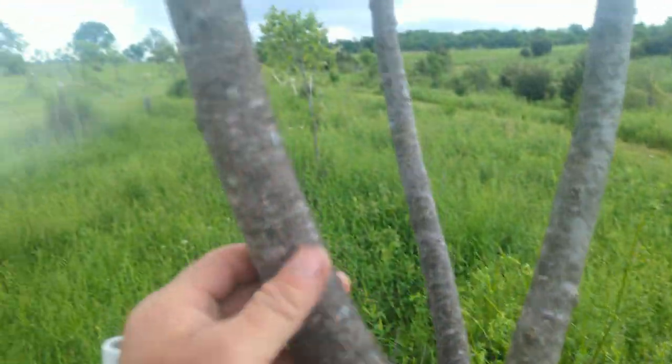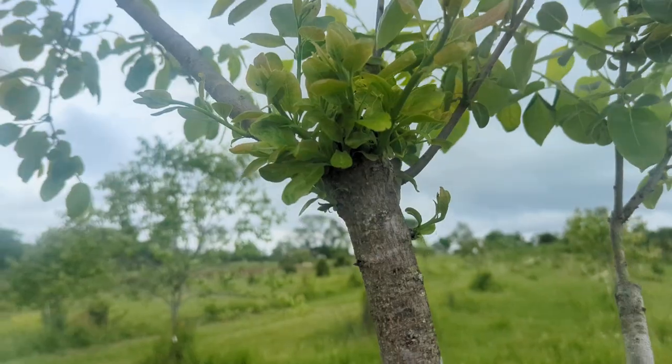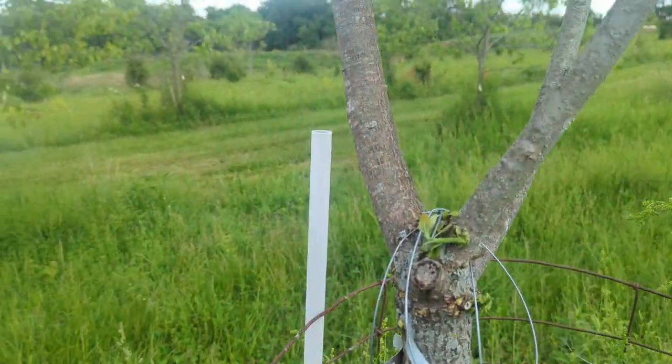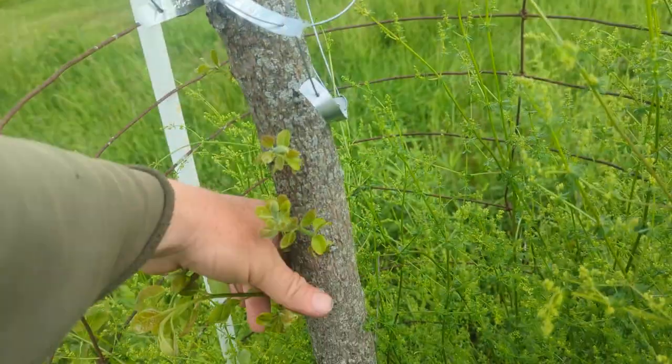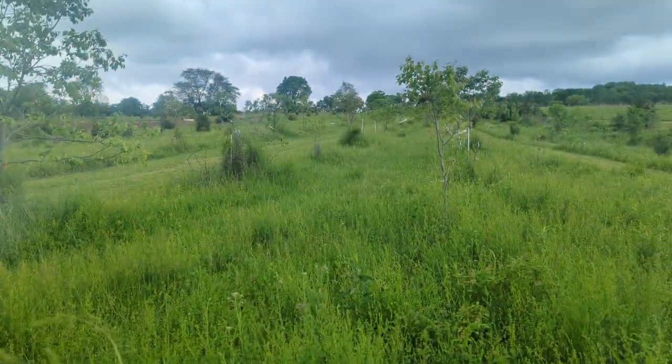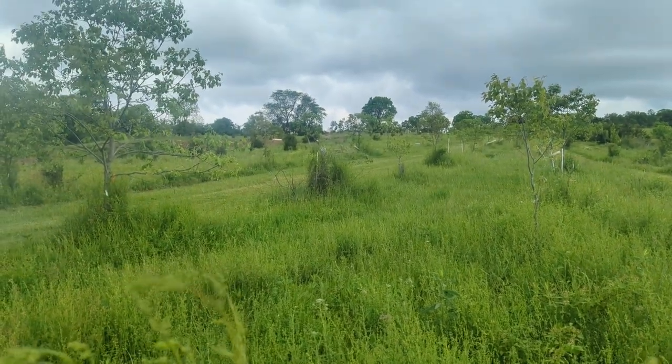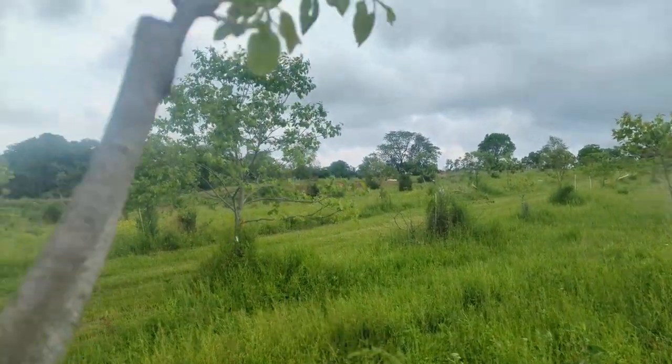In any case, this is just a parking lot, essentially, for genetics. This is just one of those trees. As time goes on, I might even re-graft it. Who knows? I've grafted a bunch of trees already this year, and I've already come by and pulled all the suckers off — they took.